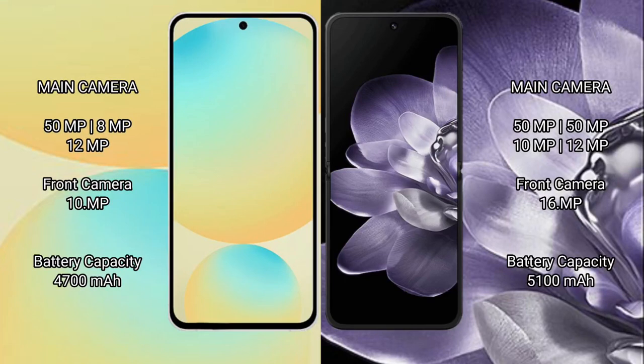Samsung Galaxy S24 FE has a triple camera setup: 50MP plus 8MP plus 10MP, with a front camera of 10MP. Xiaomi MiX Fold 4 has a quad camera setup: 50MP plus 50MP plus 10MP, with a front camera of 16MP.